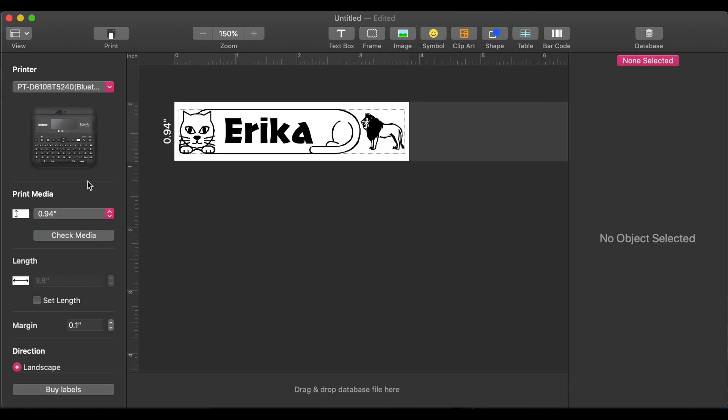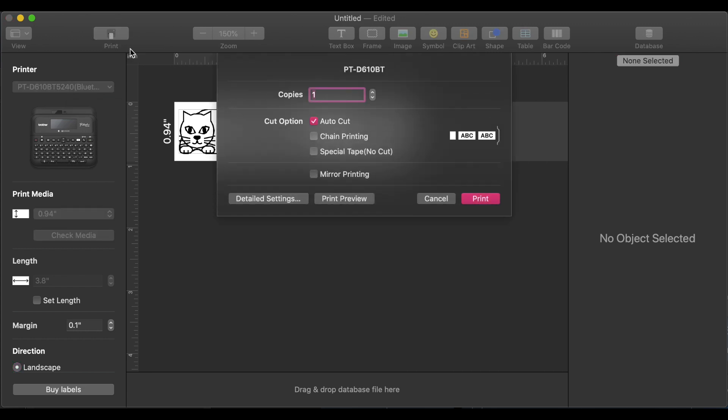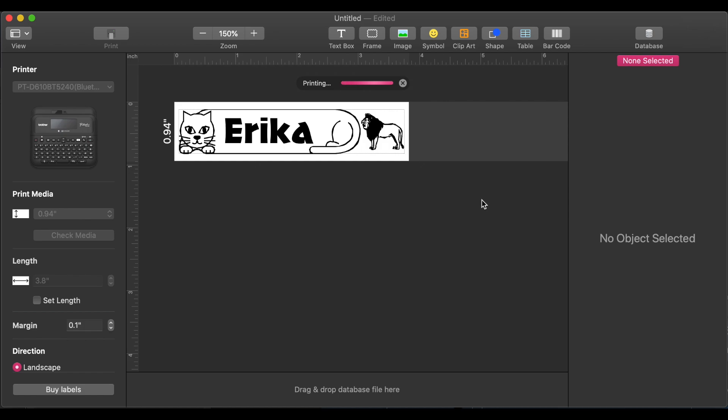If you want to print your label, all you have to do is go over to the printer, select your printer, and up here press Print This Layout. It will show up with the number of copies you want. We're going to stick with one. Press Print, and it will send it right to your printer. That concludes this video on how to connect your label maker to your mobile device and your computer. Tune in next time, because next time we'll be talking about label tape management. This has been Labels with Erika — I am not Erika.